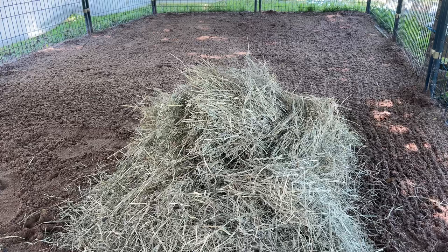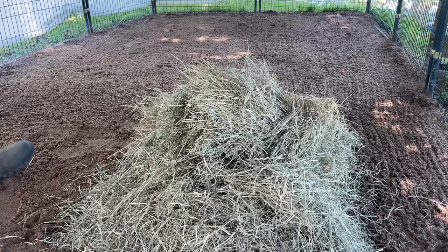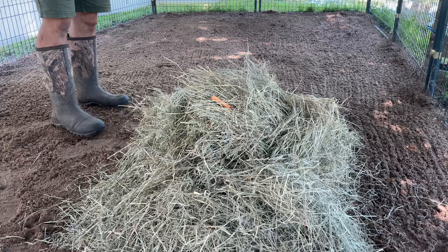Now this is a form of enrichment that can be used for a wide variety of species and can be very, very enjoyable because it acts on a couple of different behaviors. The most notable one being foraging — animals looking for their food.